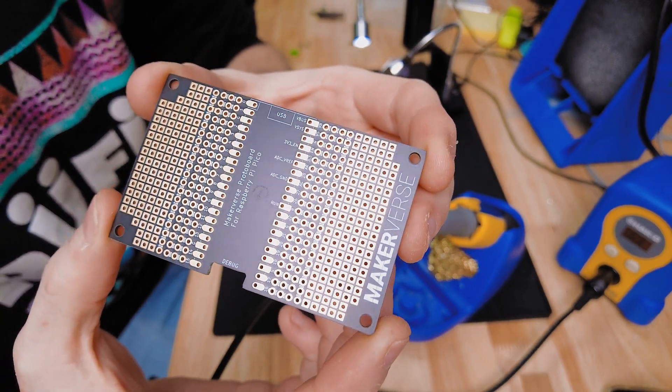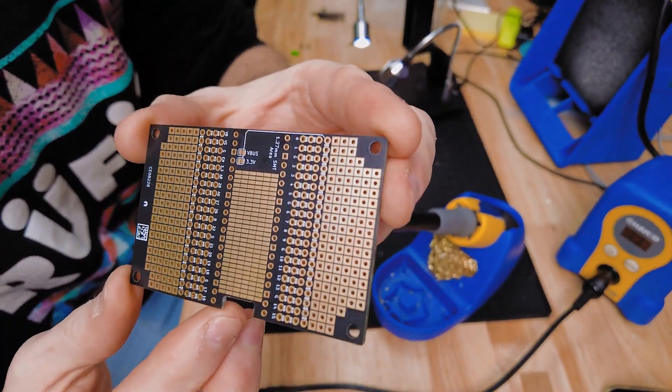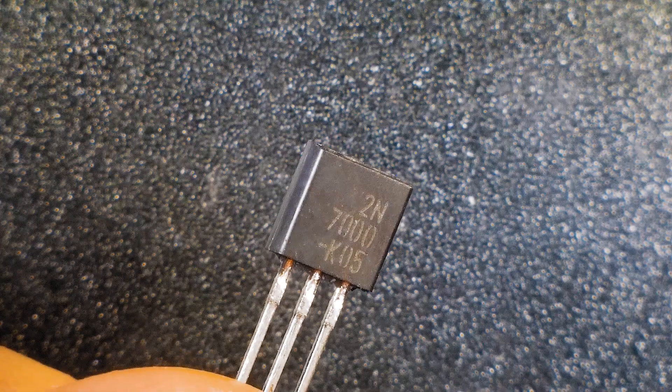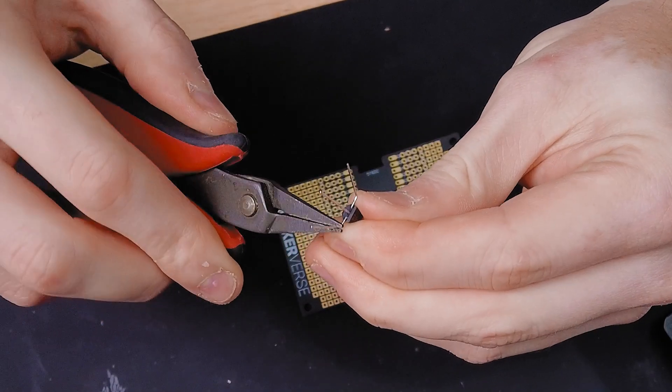It's time to get building. I'll use one of these Makerverse proto boards since it has a footprint that accepts a Pico and conveniently labels all the pins. Starting with the transistor output circuit, I've chosen these 2N7000 N-channel MOSFETs — splay the leads and solder them to the board.